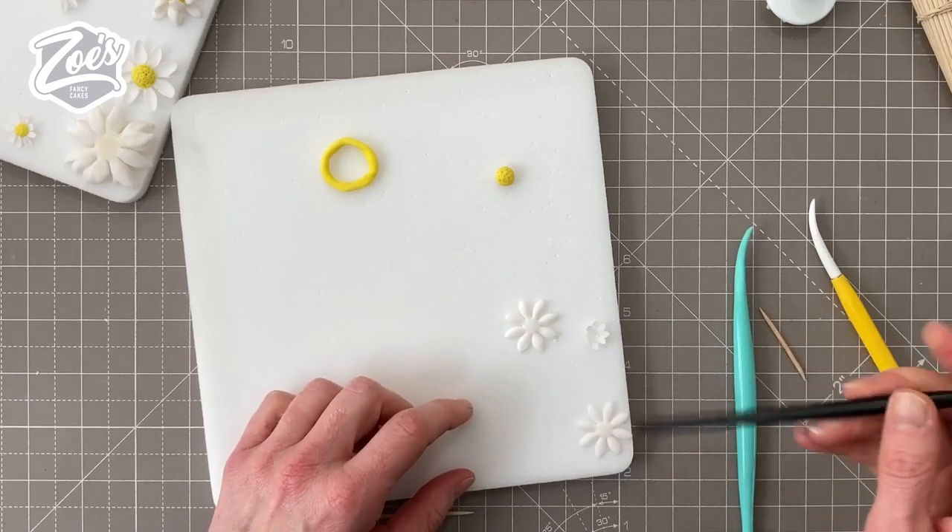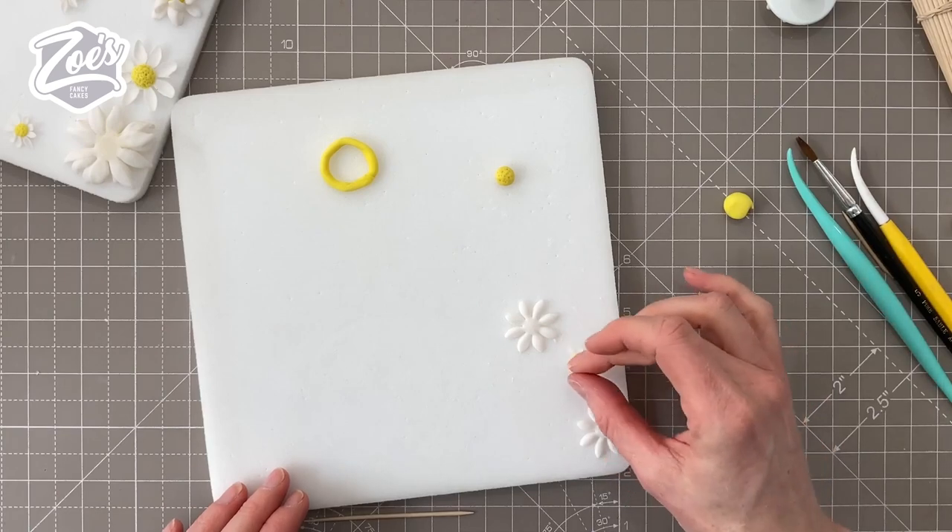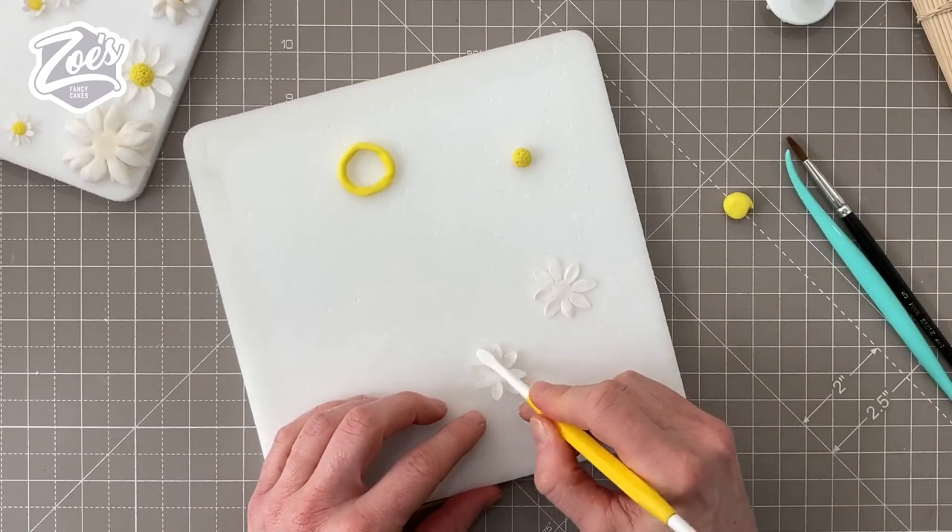We're going to do the same with all the other little daisies. You don't have to double layer them if you don't want to — it just gives a fuller looking flower, and also if you knock some petals off by accident it's less obvious because there were more to start with.